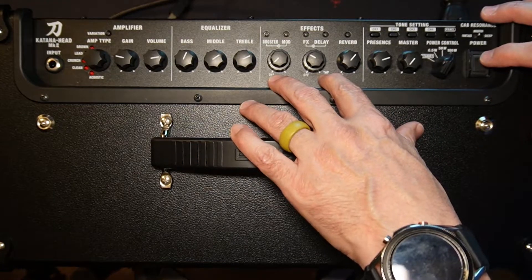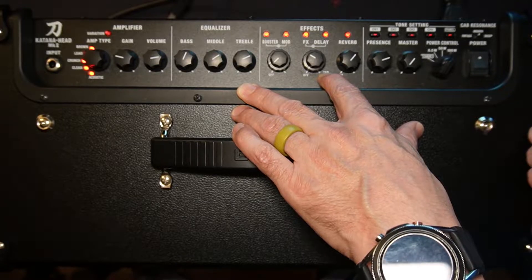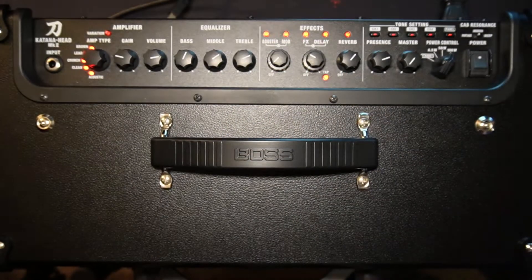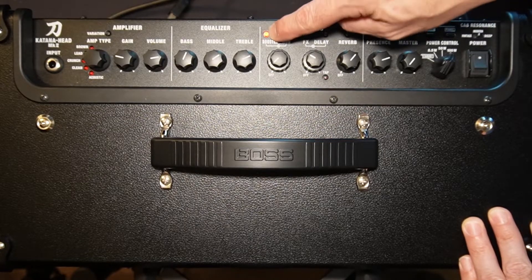Right now, let's find out which version we are on. You're going to hold that tap button and hit the power. Let it go. This is going to tell us right here — that is version 2.0, one red light on the booster.